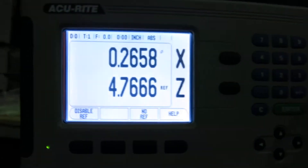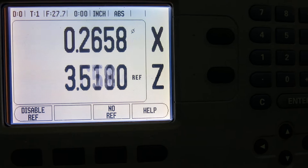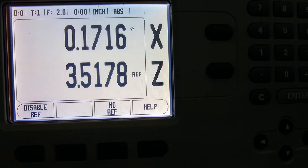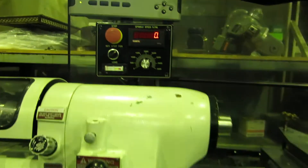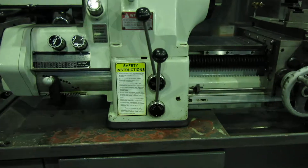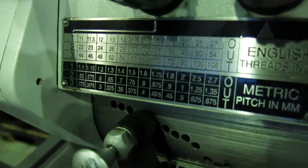That's a nice AcuRite 2-axis digital readout — you can see it's reading there. The machine came out of a small VOTech school. Lighting in here is not the best, but it's inch/metric.